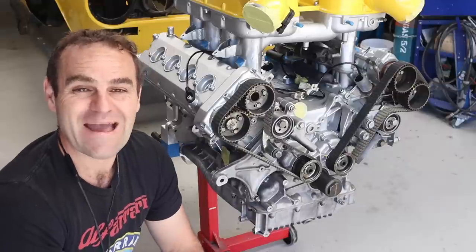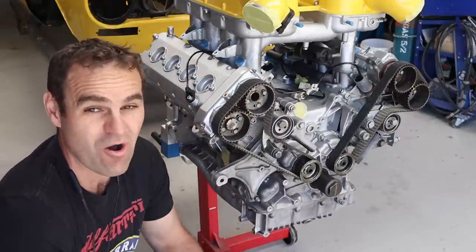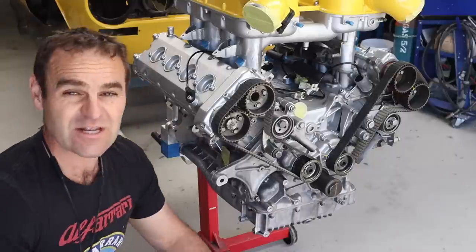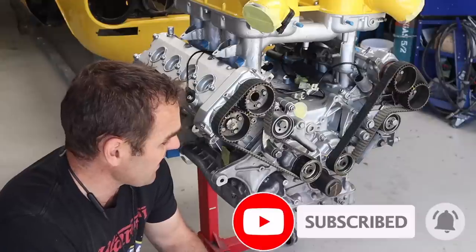Welcome back. Those of you watching last week will have seen that I did the service on the Ferrari engine. If you missed it, I'll put a link up above so you can catch up — and think about subscribing, it definitely helps us out at the channel.